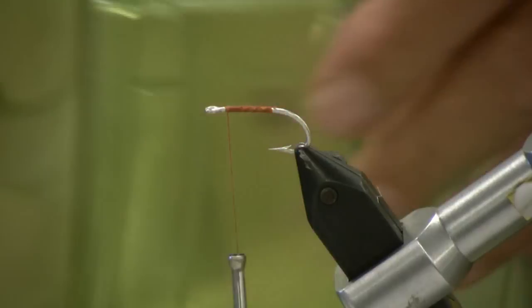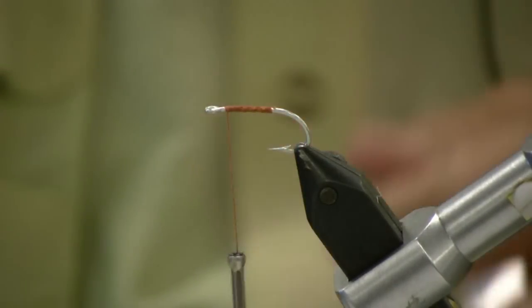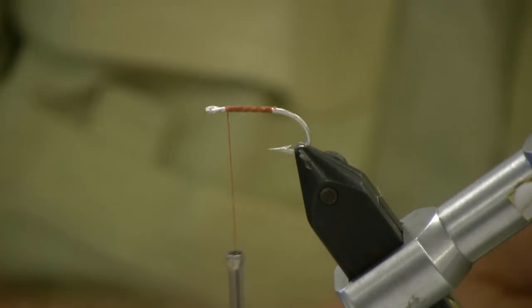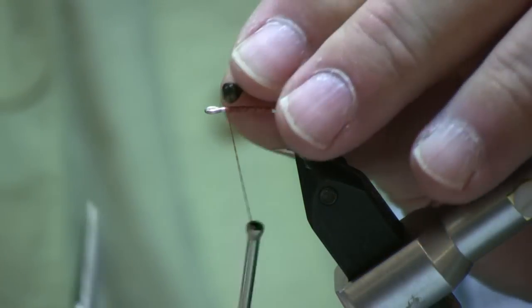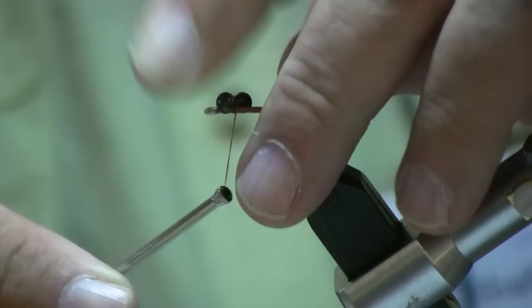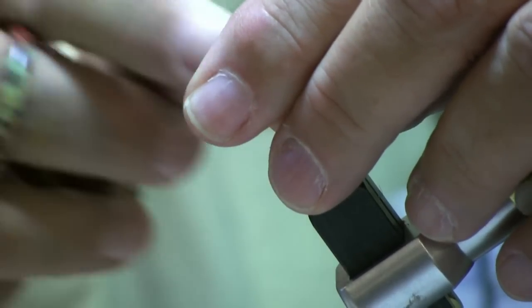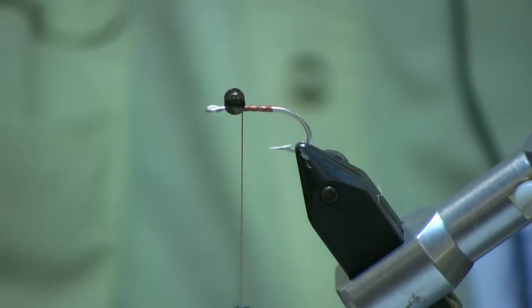These are brass, but they're a little bit more eco-friendly. Figure eight those eyeballs on there.